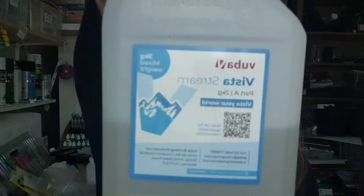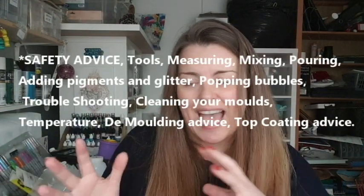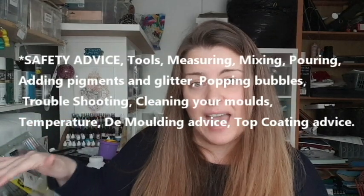Most excitingly, I get to try a brand new resin — this one was sent to me by Vuba, and it did not disappoint. The video is quite lengthy because I'm doing a step-by-step tutorial, an A to Z of resin: everything you need to know about using and working with resin, the stirring, the measuring, factors that might impact your resin not curing, and top coating at the end.